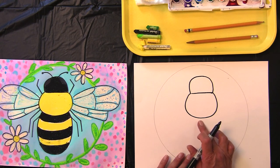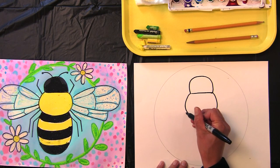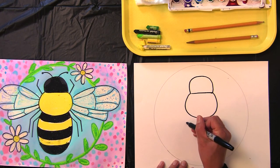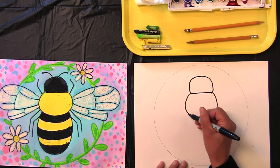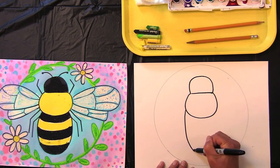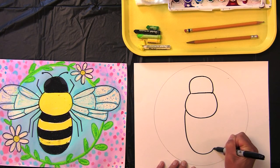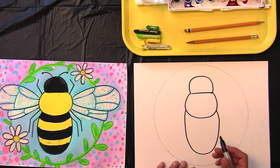Now the abdomen. The abdomen will start at the bottom of the thorax, the middle part, and you'll go down and back up.